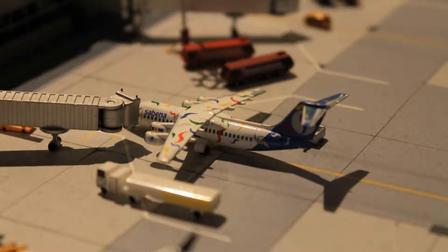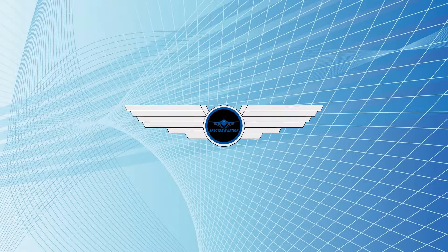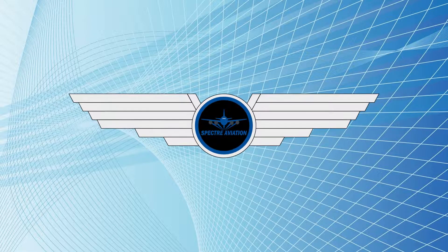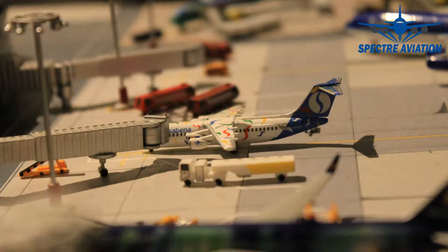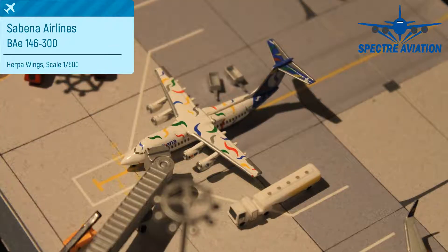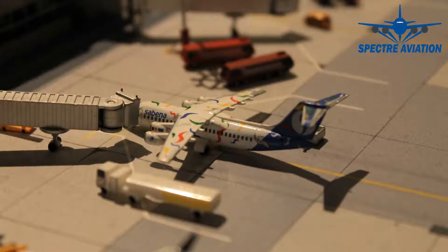A lot of big airlines from the past unfortunately no longer exist, and Sabena is one of them. Good thing we're still at the models though. Hi there, Spectre here and welcome back to Aircraft Model Reviews. Today we are taking a look at a BAE 146-300 from Sabena Airlines, which came in here at Review Airport from Brussels, to which it will also return after its turnaround. Luggage is already being loaded and fueling is almost done, so let's take a quick look before it heads back to Belgium.